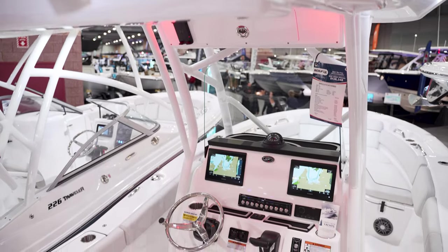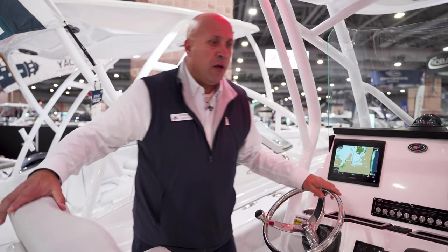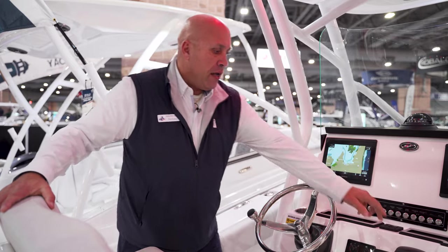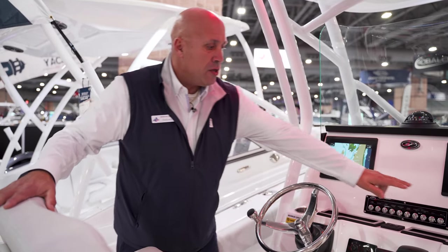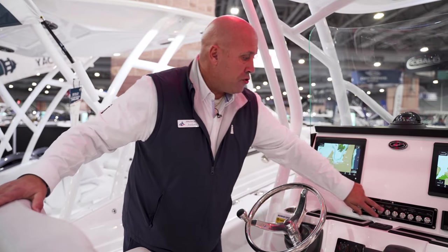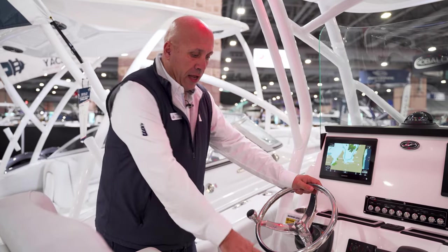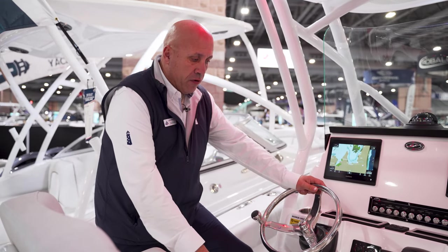We're at the helm of the boat. We have this one optioned out with two Garmin screens. We have a Fusion upgraded stereo system, digital throttle and shift for the Yamaha engines, and windlass. All your rocker switches are backlit and recessed. Part of the pro package also includes sea decking floor matting and a footrest.